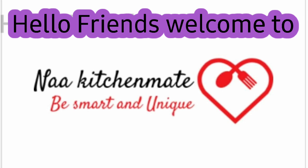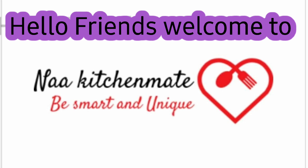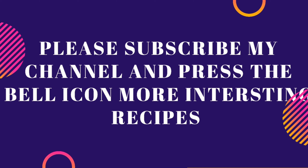Hello friends, welcome to Na Kitchen Maid. How are you all? I am going to show you how to make a big omelette.